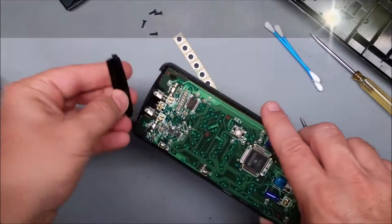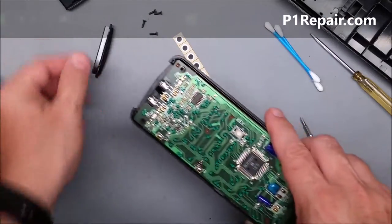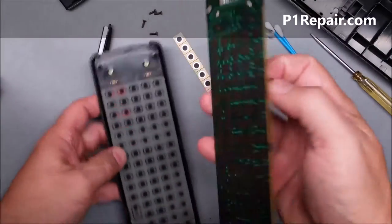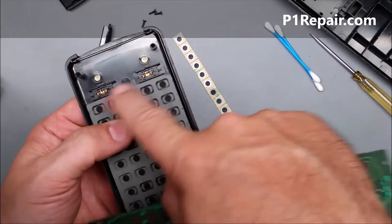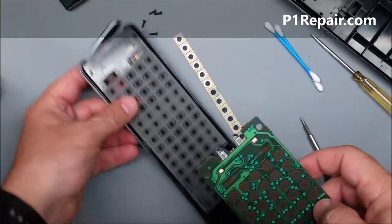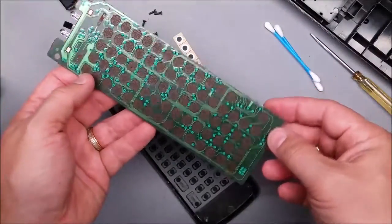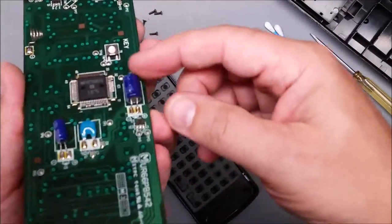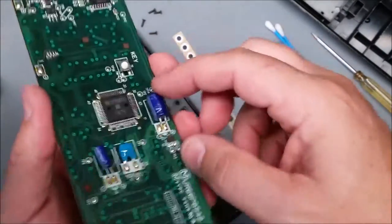Now we've got it apart. There's a dark window that only lets infrared light through — that just slides in with a couple of slots, so just pull that out. Then we've got the circuit board — pull that apart from the keyboard. There are a couple of loose plastic slider switches here, so be careful those don't fall out. Here we have the keypad board.